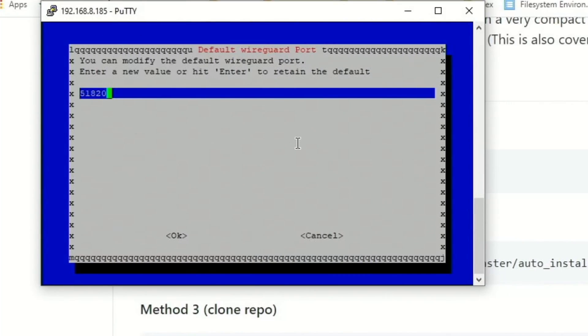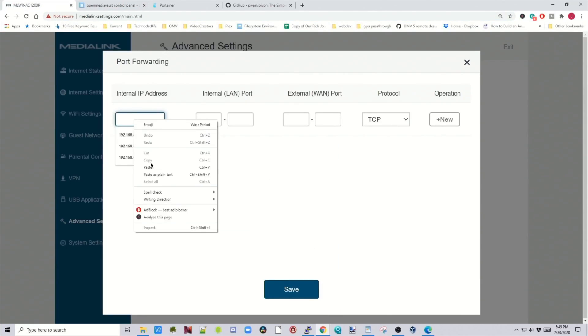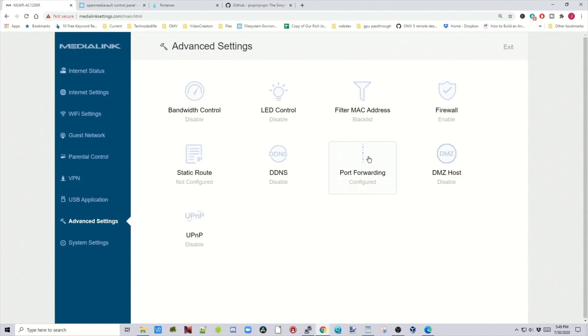Here we can modify the port we need to forward — and this is a good reminder to forward that port right now. Copy your IP address, paste it in and remove any slashes. The port we need to forward is 51820. Type in 51820, set it to UDP, click New, then click Save. Our port is now saved.